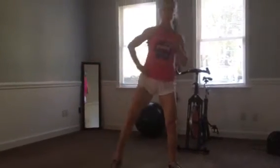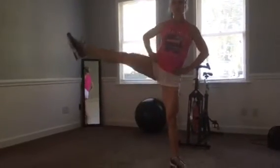Some of the mistakes that are made with this: you squat, come up, and then try to throw that leg up. We don't want to do that. We're going to come from the bottom of your squat into that leg raise.